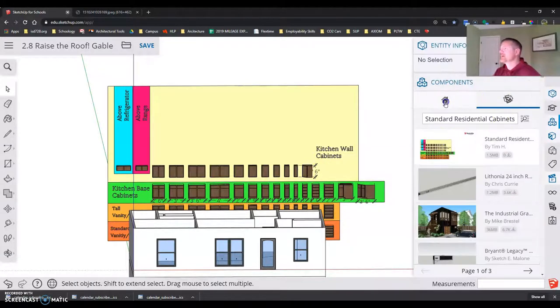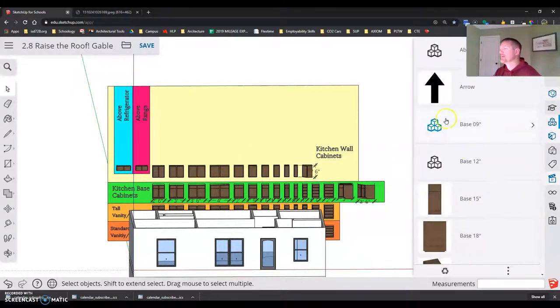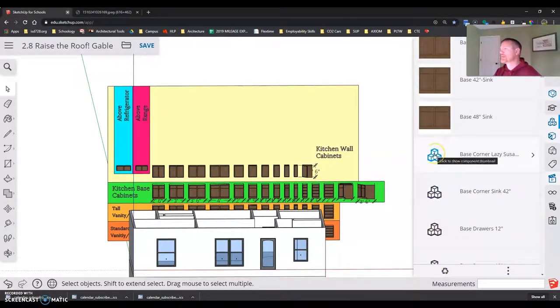This will help when I go back and hit 'Purge Unused' from my components list — that little recycling symbol deletes out all the cabinets I just removed so I don't accidentally pick the wrong one. I can always bring any cabinet back in if I need it. Now I have my base cabinets and I'm going to start with the base corner lazy susan.